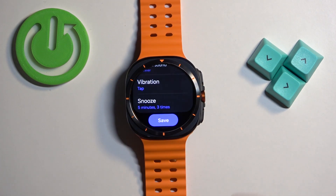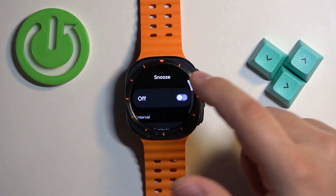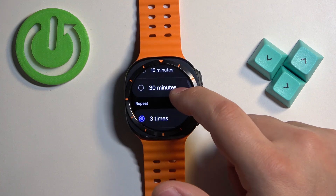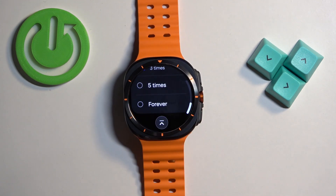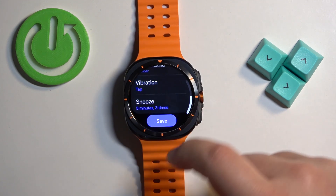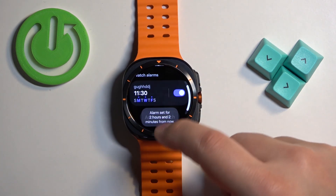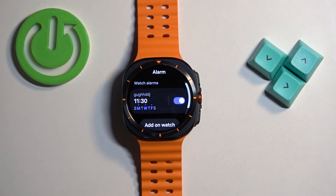Finally we have the snooze option and you can tap on it. You can enable it or disable it and we have the interval — 5, 10, 15, 30 minutes — and how many times it should repeat. Once you're done setting up your alarm, you can tap on save and it will appear right here in the alarm menu.